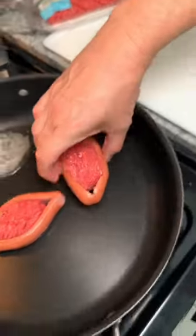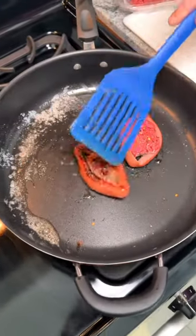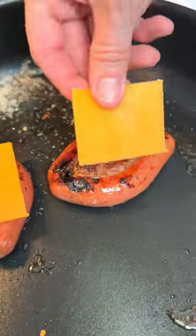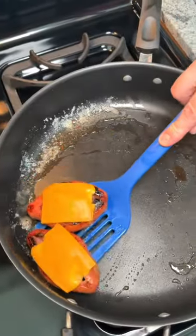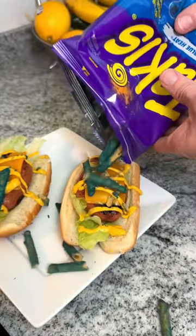You are going to thank me for these hot dog burger sandwiches. Place a meatball between the slit in the hot dog, add on your favorite seasoning, fry them to your liking, add on a slice of your favorite cheese, place them on a bun on a bed of lettuce, and add on mustard and toppings and enjoy.